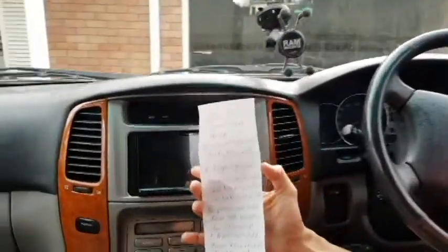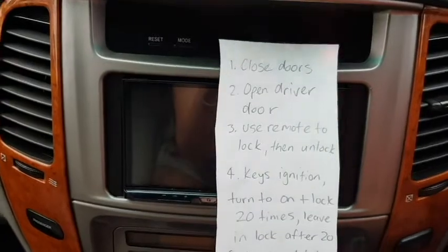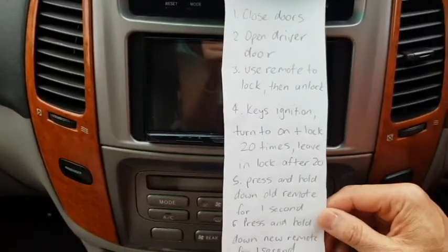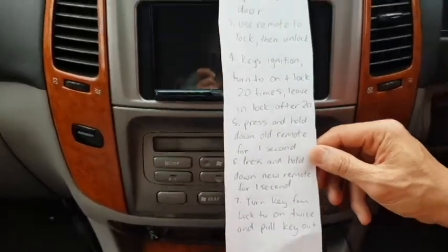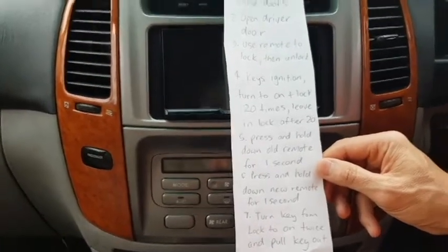I've written it down here — these are the instructions. First of all, we close all the doors, we open the driver door, use the remote to lock then unlock, put the keys in the ignition and turn to on and lock 20 times, leaving it in lock after 20.